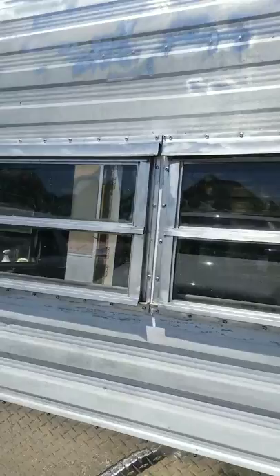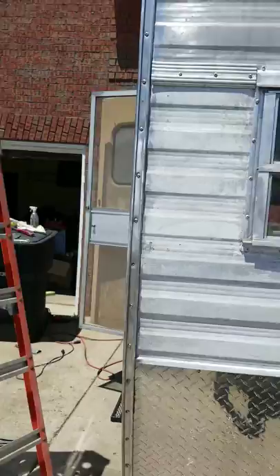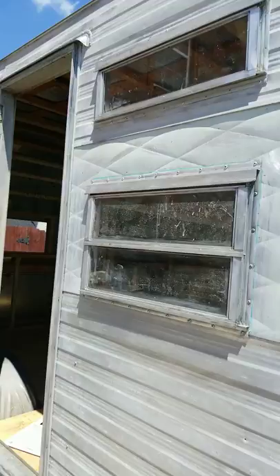We are wrapping this sucker up and getting ready to do paint. She has been a labor — I mean, a labor. But see that shiny aluminum? We're gonna paint it. Yeah, it's all gonna be gone. It has been a lot of work, girls and boys, but we're having a good time.